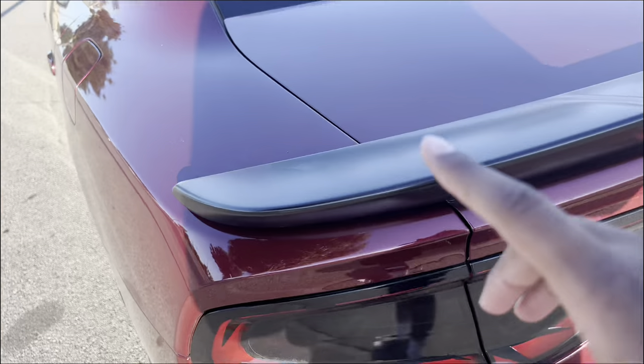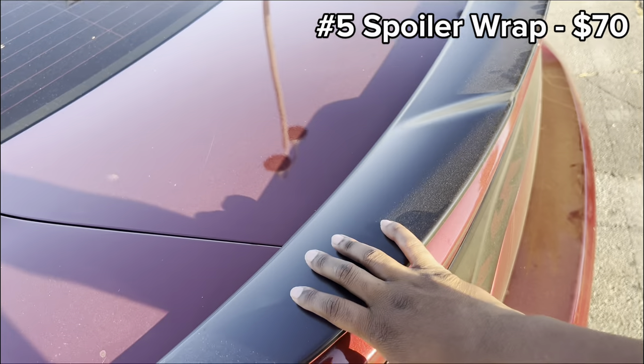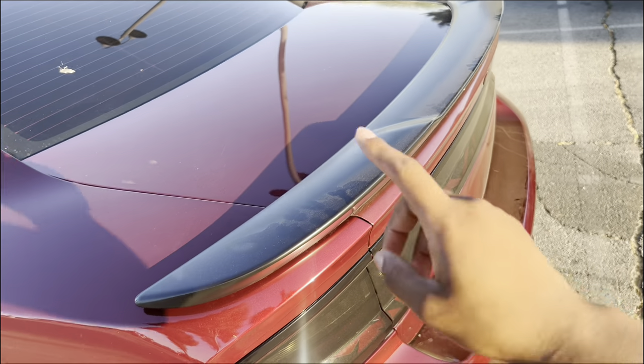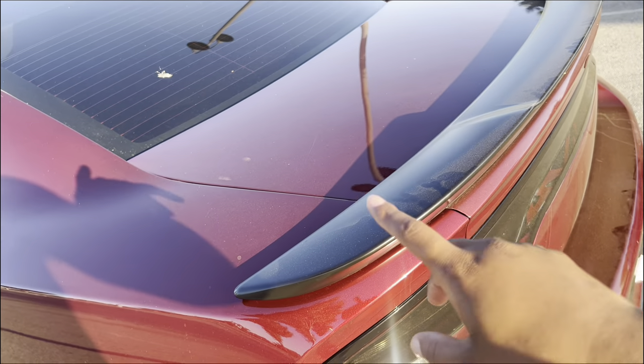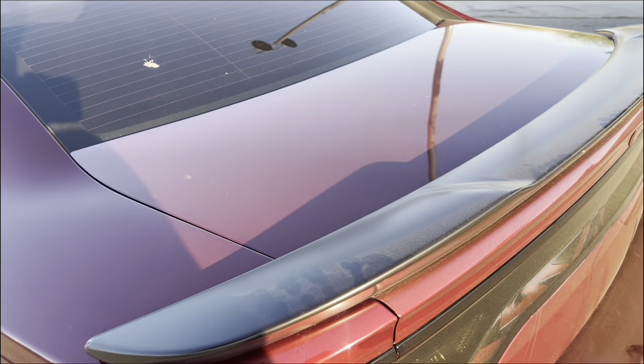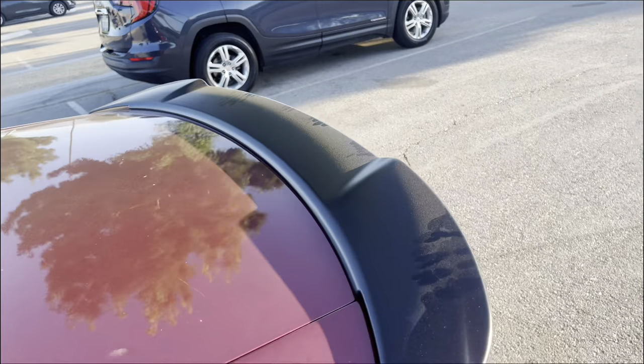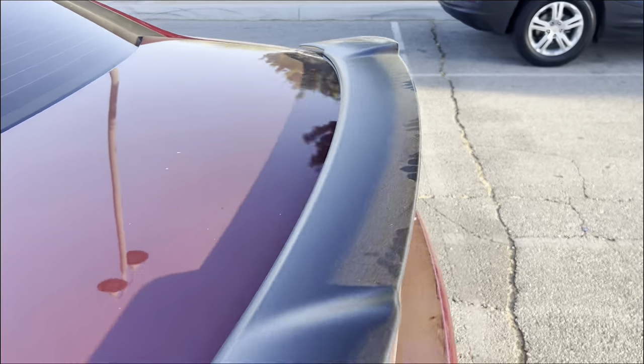Next, I wrapped my spoiler. It was originally the same color as the car — red — and I ended up wrapping it matte black. It looks fresh when it's clean. I spent $90 on this wrap.